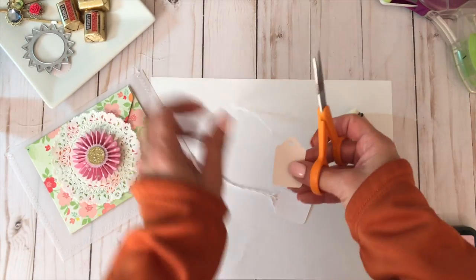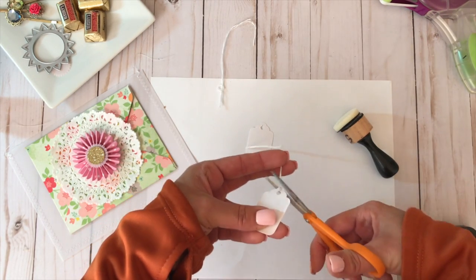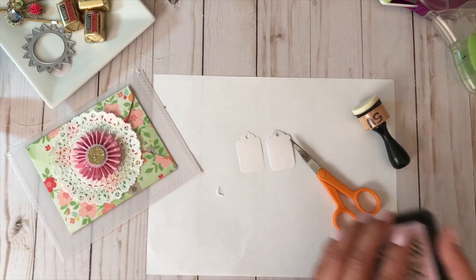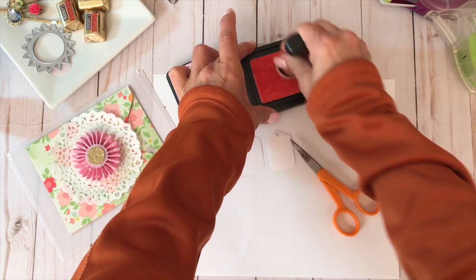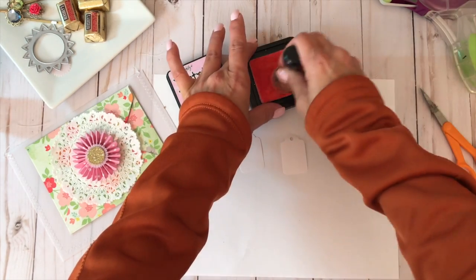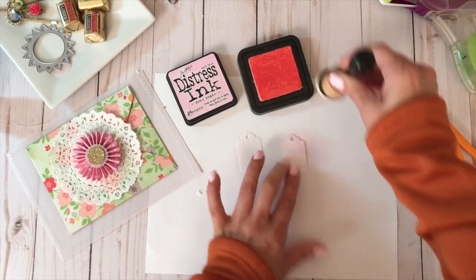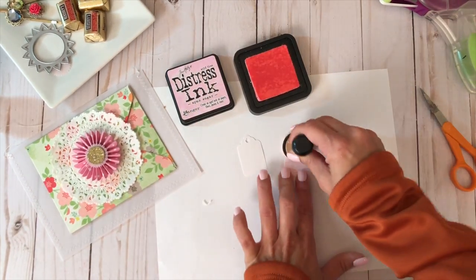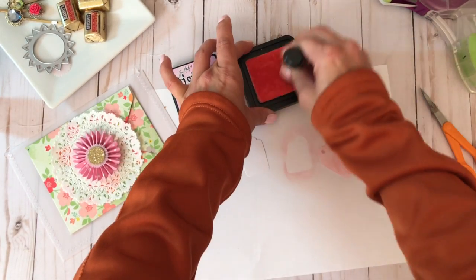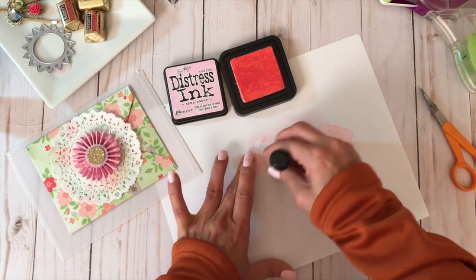Now I'm going to work on my tags. I picked these up from Walmart — just plain Avery tags. I cut the ends off because I'm going to add my own twine. I grab some Distress Ink in Spun Sugar — I love this color. You could just cut this out of pink cardstock, but I just colored it with ink, working off the paper and going right onto the tag to give it a pink wash.